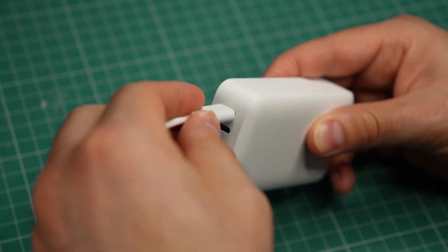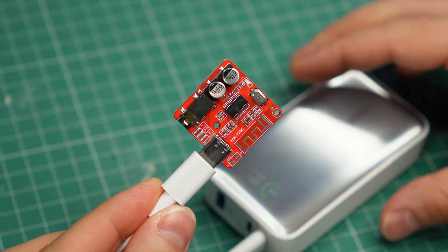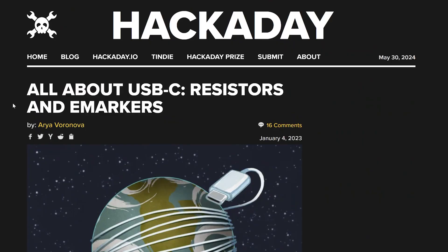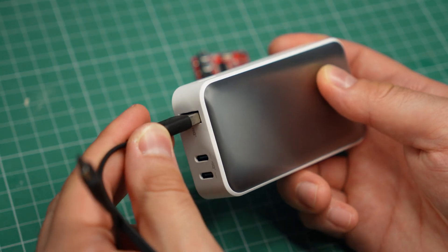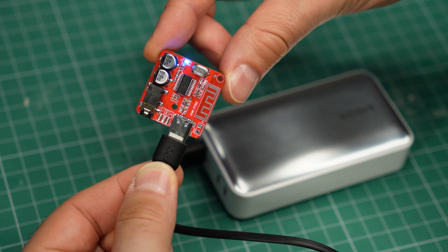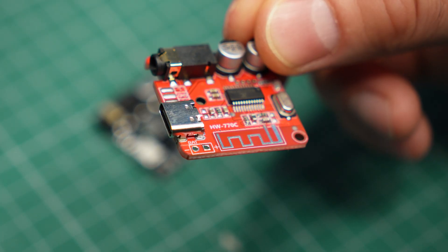Something to keep in mind if you intend to power the receiver from a USB Type-C port: this might not work. A properly designed Type-C port will not provide 5V unless you have a specific set of resistors connected to the data pins. A way around this is to use a USB Type-A to Type-C connection if possible, or just get the micro USB version of the receiver instead.